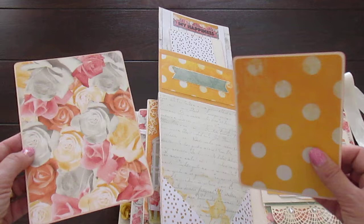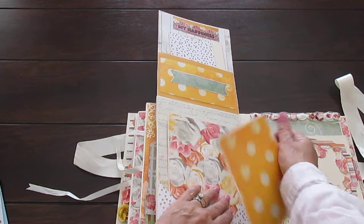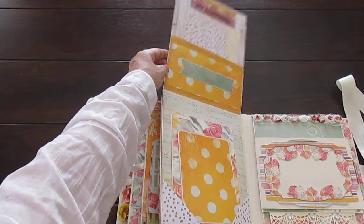On the bottom, two photo mats - five by seven and a smaller photograph. And these just go, and again you can put a photograph over here as well. So you can put lots and lots of photographs.